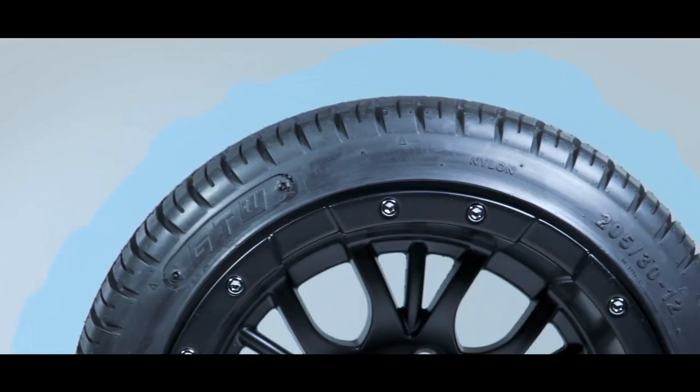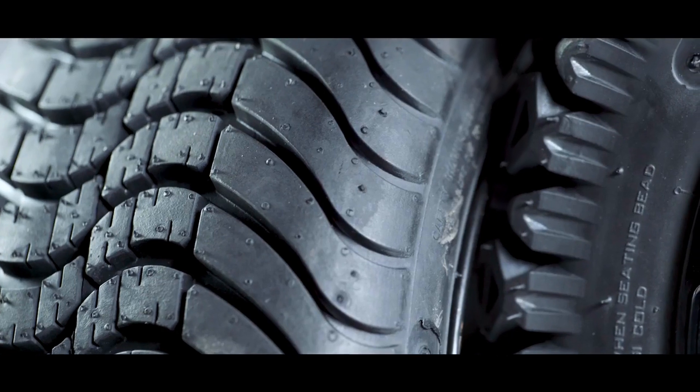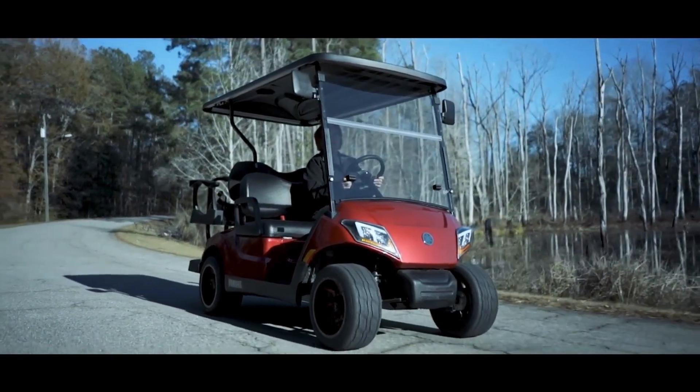The biggest difference between these tires is the tread. You'll notice on the street and low pro tire here it has a flatter pattern and it's not as aggressive as the other two. This tire is turf friendly and gives you better contact on asphalt and pavement.